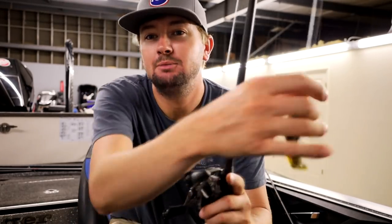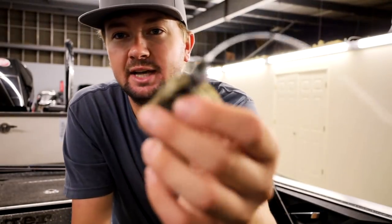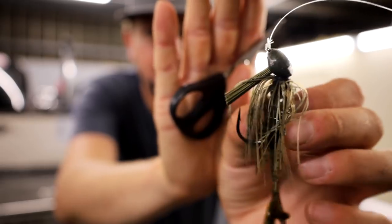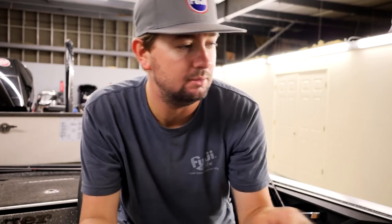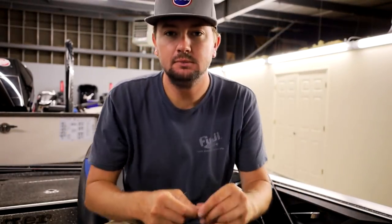I'm going to take my little ace jig right here and show y'all how I tie this — if I can find a pair of scissors. So I've got it tied on already. This is a jig I've actually caught a bunch of fish on. I'm going to cut this knot off. This is 20-pound Sunline Shooter — it's the line I keep on the ace jig at all times. I keep it on a 7'3 Point Blank Heavy Fast rod, and then a Shimano Metanium 8-to-1.